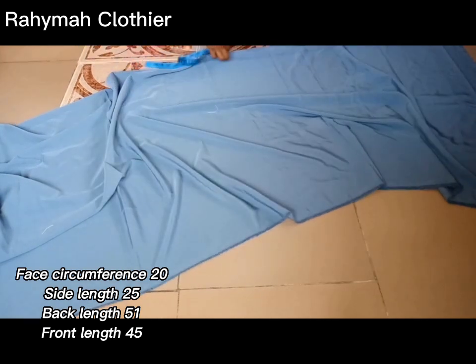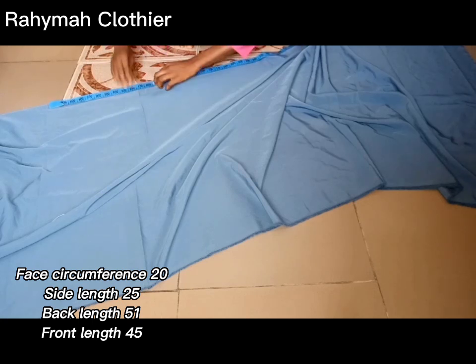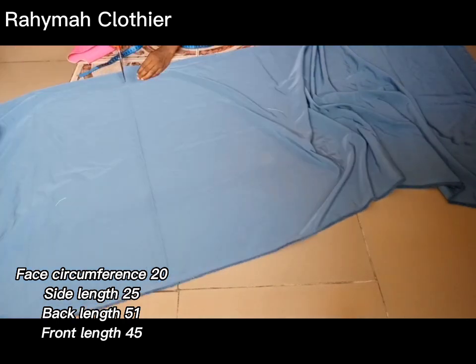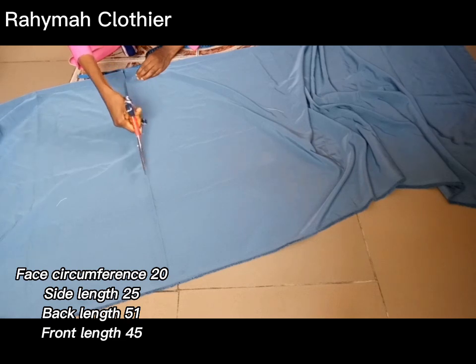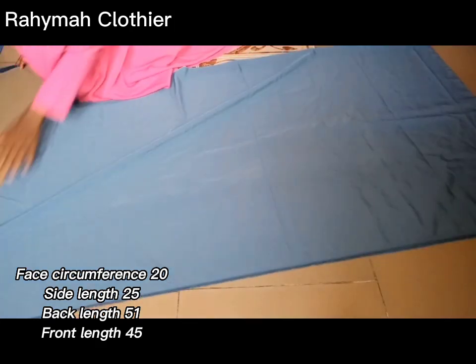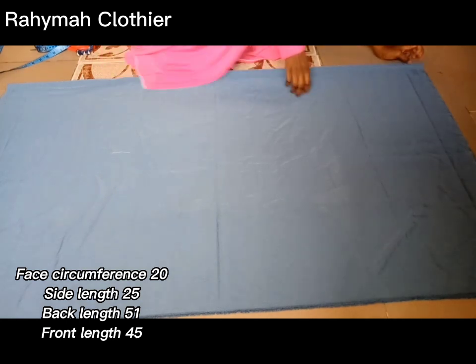These are the measurements required for this tutorial, written on your screen, and I also put them in the description box. I use three yards of light crepe material — you can use more or less depending on the size you are making. Here I'm measuring the back length of my kimar, which is 51 inches. I was supposed to fold my fabric into four to cut the front and back together but I forgot — it doesn't matter since we'll achieve the same result.